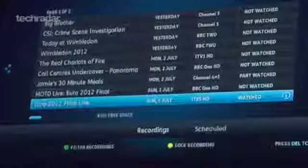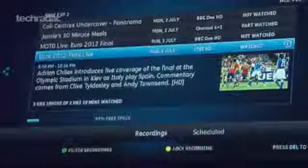Uview will be available in shops to buy separately, or a customised version of the set-top box will be available from broadband providers BT and TalkTalk as part of a phone and internet package.